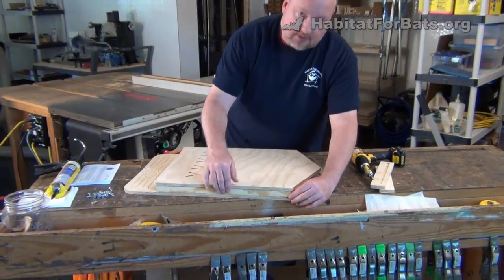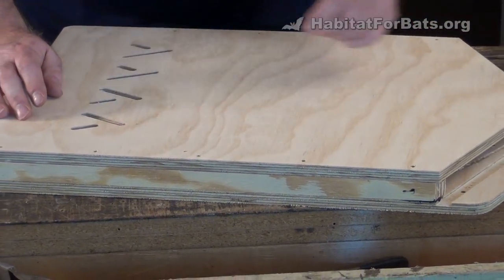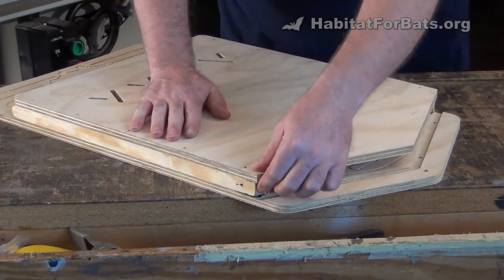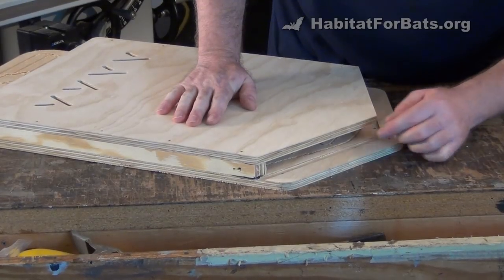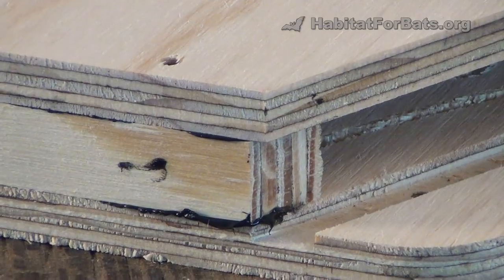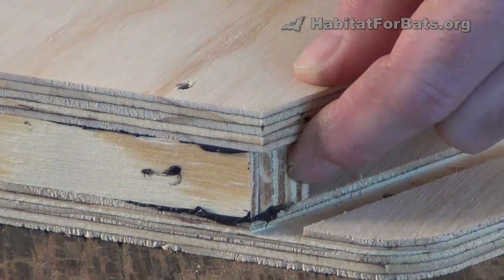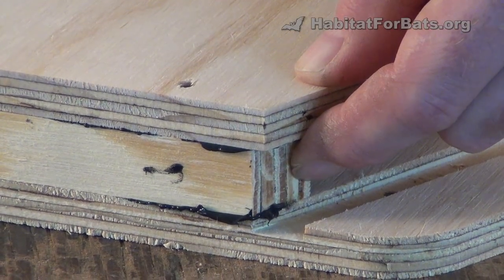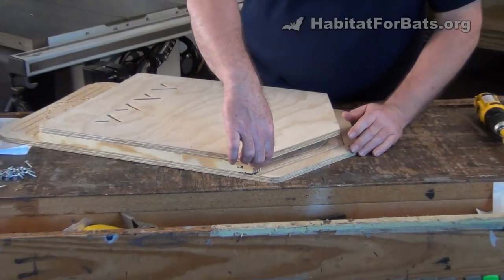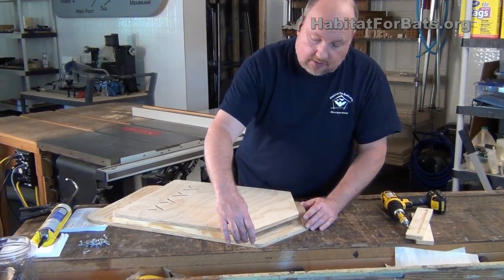Take the front and put it on. Be careful and don't pinch your fingers, because while it's going together if you have your fingers in here and push down, you can pinch them. When you put the front on, you're going to want the front to stick up above the side — that's by design. If you push the front up just about as far as it'll go, it will stop at about the right distance. You want that gap so that it'll fit into the roof, which I'll show you in a moment.